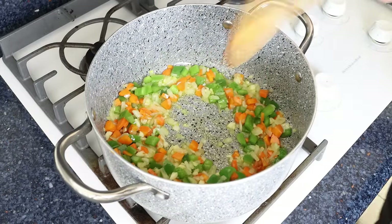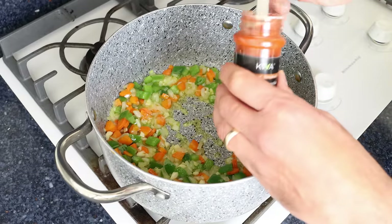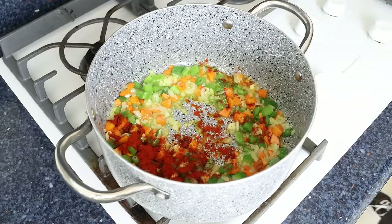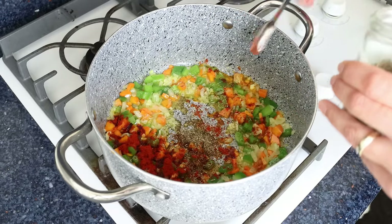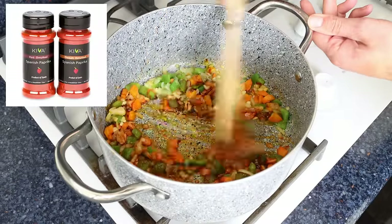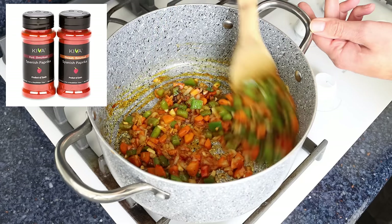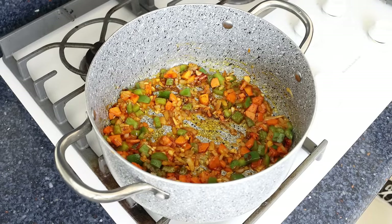After about four minutes, when the vegetables are lightly sautéed, I'm going to add in a generous teaspoon of sweet smoked Spanish paprika, which is about three grams, and one teaspoon of dried thyme, which is about one gram. We'll give it a quick mix so the paprika and thyme are evenly coating all the vegetables. The Spanish paprika I'm using is from Kiva — you'll find a link in the description box below, and if you buy from that link you'll also get 25% off your order.